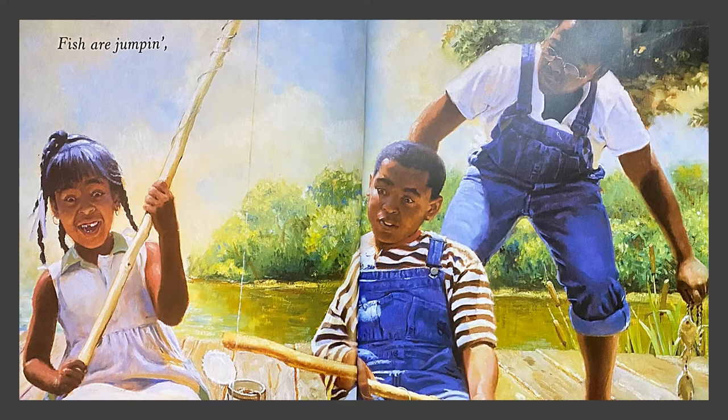Fish are jumping! In this painting the kids are fishing with cane poles. That's not an expensive fishing pole, but she still caught a fish. You can see a can of worms, and it looks like the older guy is holding a whole string of fish that they've caught. She's very excited.